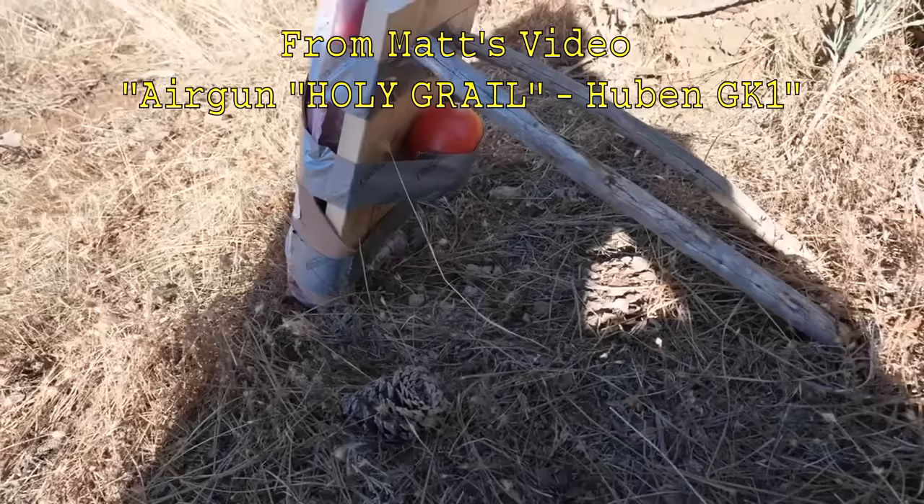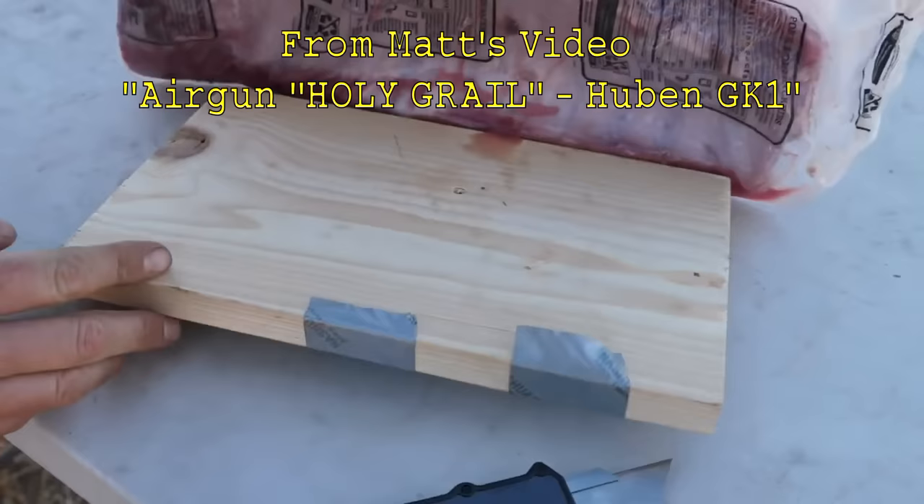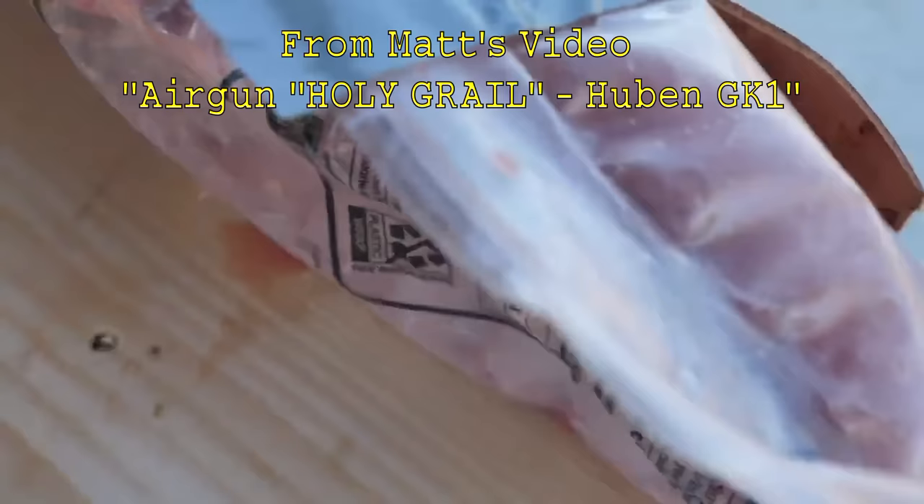Here we go! Oh — yes, I think it did! Holy sh*t, yeah — let's take a look. That's a big hole there. That's a beast. Holy crap — some power in that thing! It works.